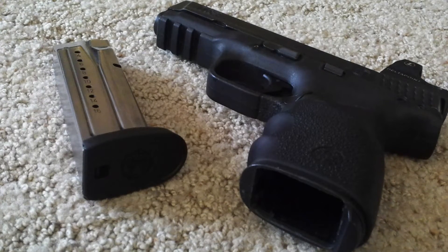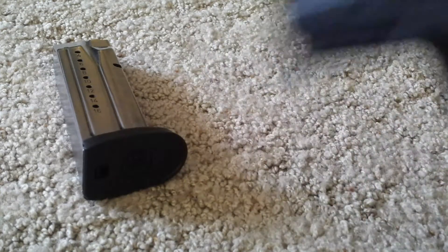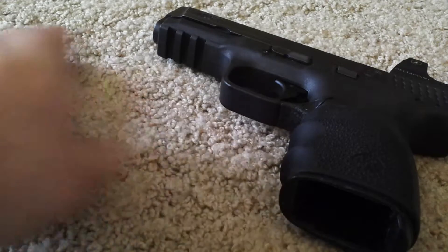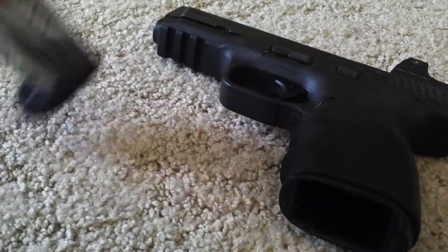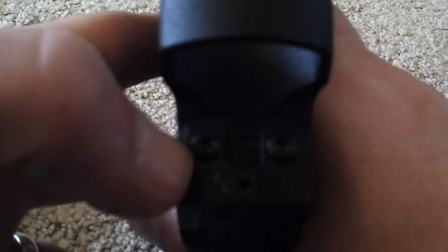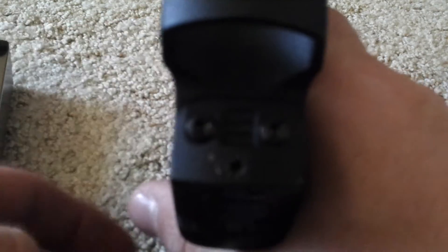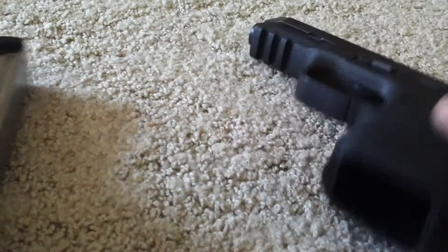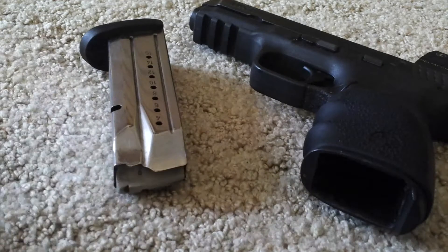I want to do a quick video on the new info I got on my Leupold DeltaPoint. I called them up because I actually needed a new set screw — those screws right there. I needed a new set, and they actually sent me a set for free, which was pretty cool.